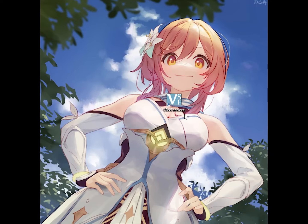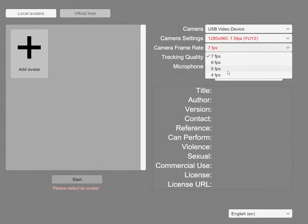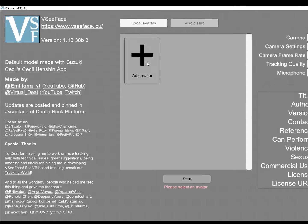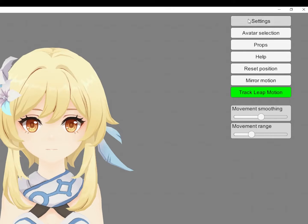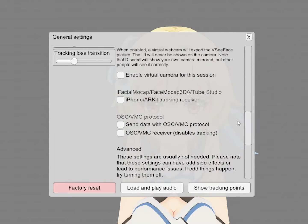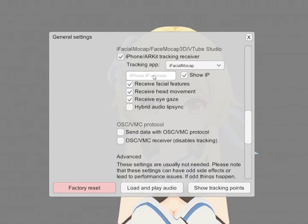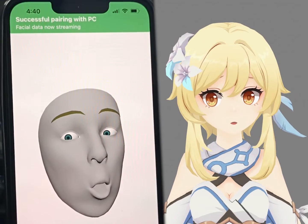On your PC, download and open VCFace. Fill in the camera settings with whatever. Go to Add Settings, General Settings, scroll down and check iPhone ARKit Tracking Receiver. Type in the IP from your phone. If you're lucky, the phone will flash green and — you're anime now!